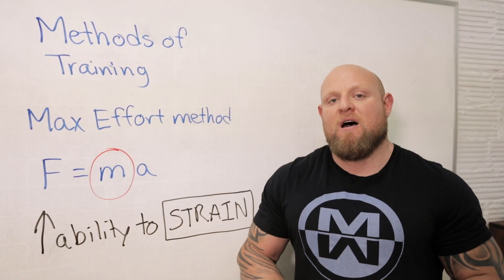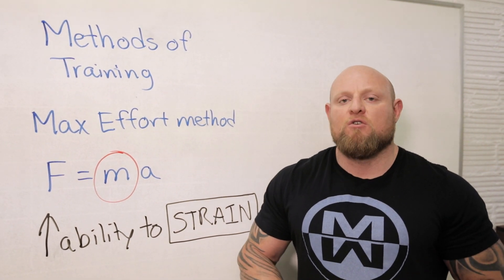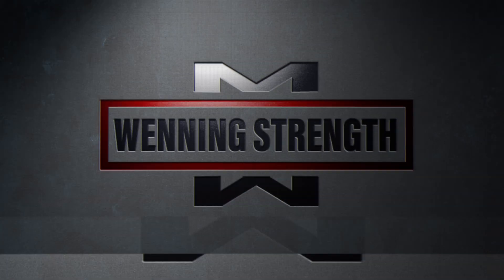The max effort method's real ability is to teach you how to strain. Straining for most of us is not a learned process. When we feel that we're at maximum, our body tends to want to shut down, not speed up. By training the max effort method on a consistent basis, it will teach you how to strain and not shut down when you start to push to that major limit.